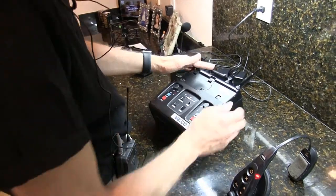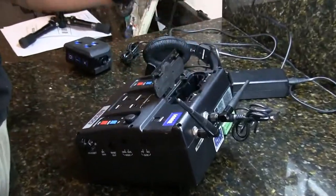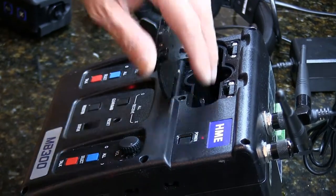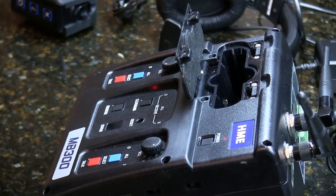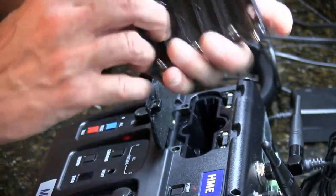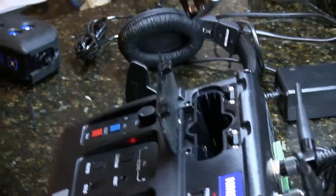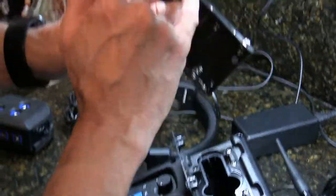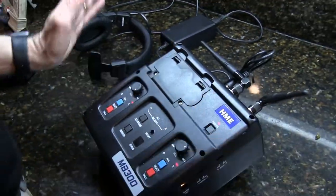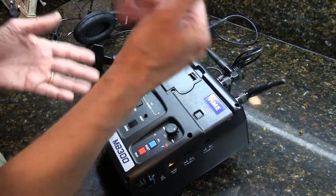Now I'll show you where the battery goes. The battery compartment is here — the base station can operate completely out in the field with no electricity, running off batteries. It takes standard AA batteries, either rechargeable or regular. Once you have six AA batteries, insert with the terminals entering first, then snap it closed. Currently there's no battery so it's running off power, but that's how it would work in the field.